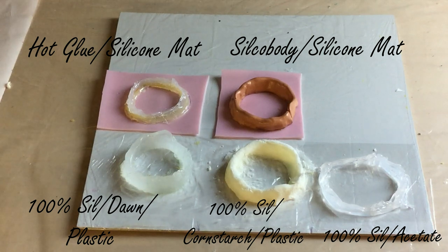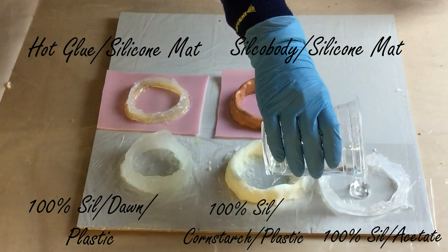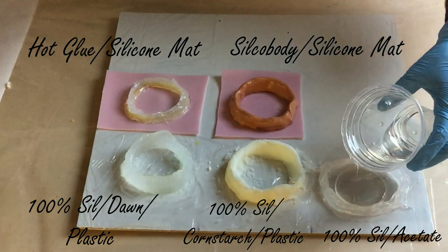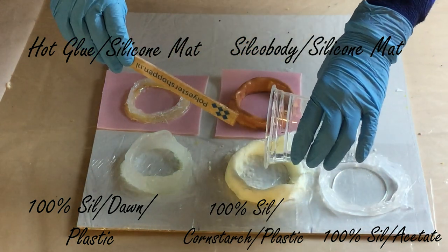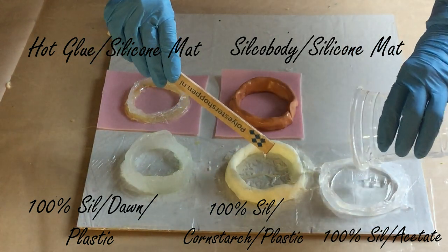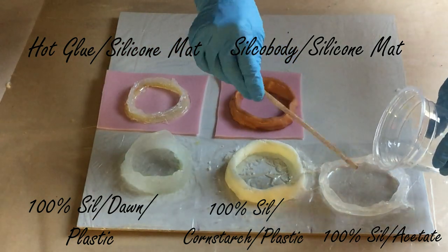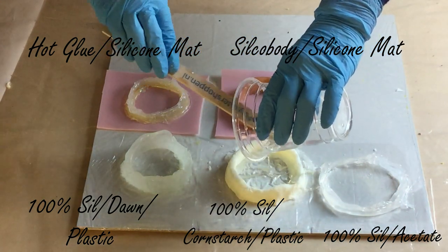Hello everyone, I'm back and in this video I'm going to do some more tests for the barriers or dams for the 100% resin geodes. I have five tests. The two above are on the left: hot glue on a silicon mat, and on the right a silco body also on a silicon mat — that's a two-component compound you need to mix together and then you can create some dams.